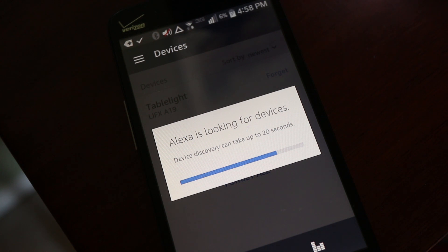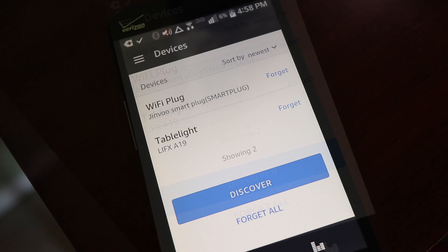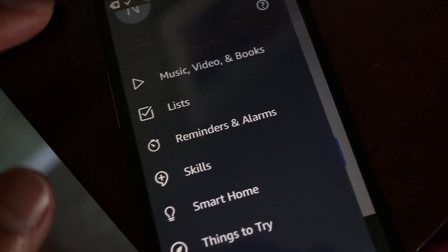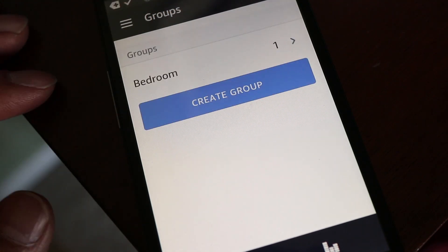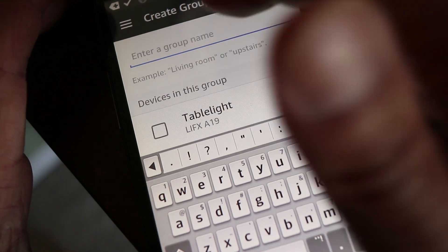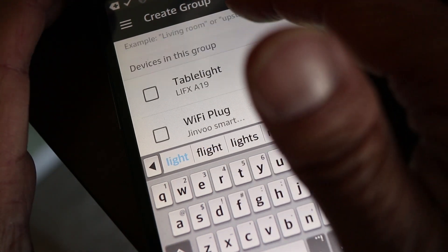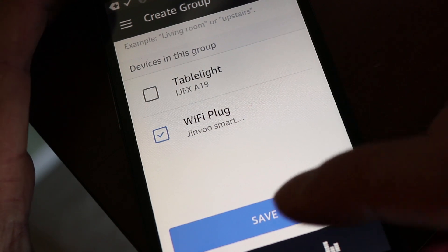Once it appears on the list we're not quite done yet — the plug has to be a member of a group for Alexa to control it. Tap on Smart Home and then tap on the Groups button. Tap on Create Group and come up with a name that's relevant and easy to remember — I'm just going to call it Light. Then checkmark the iSelector smart plug in the list, and finally hit Save and we're all done.